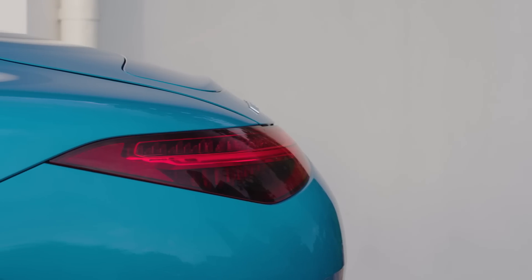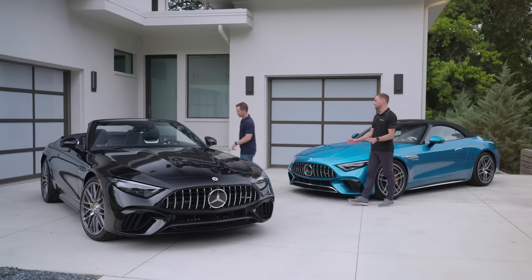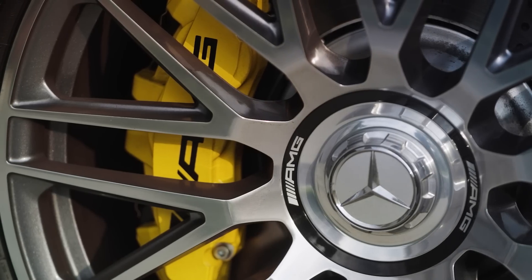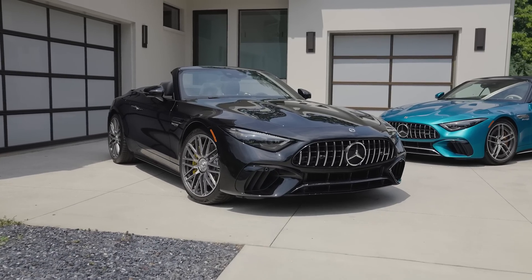This is the SL55 with 469 horsepower. What's the difference between this and the one standing right here? The one behind you is the SL63 — the top of the SL lineup. 577 horsepower, limited slip differential, a race drive mode, and more aggressive suspension. It's really the top of the SL lineup.